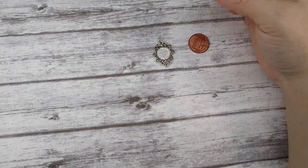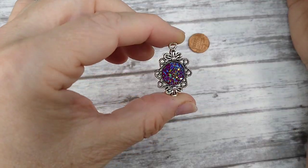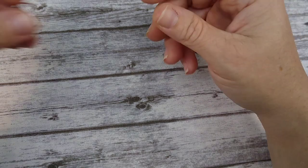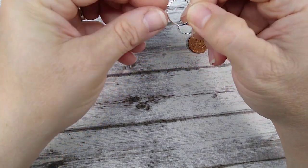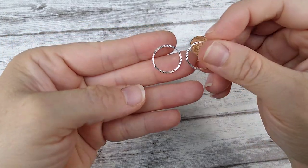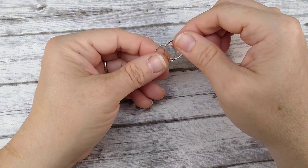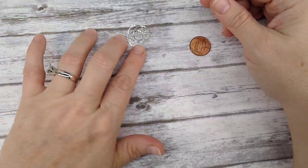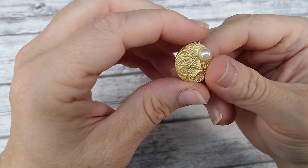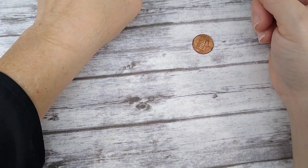Here's another filigree pendant piece where you can glue your own cab in — I think it's really pretty. I also got these soldered closed rings — plain on one side and faceted on the other — in circles, teardrops, and triangles. And then this pendant: it's like a matte gold with 3D waves and 3D pearls. I thought it was really cute.